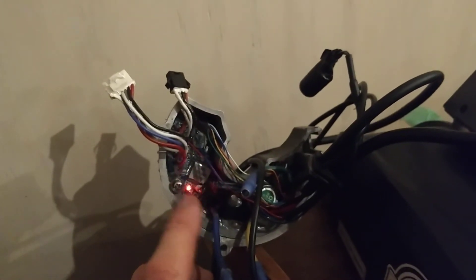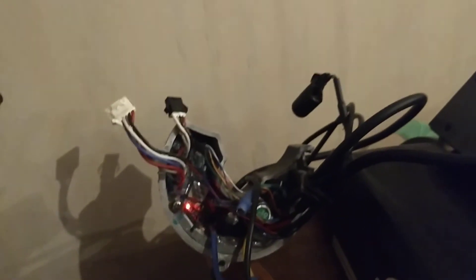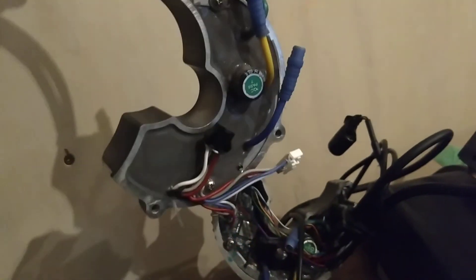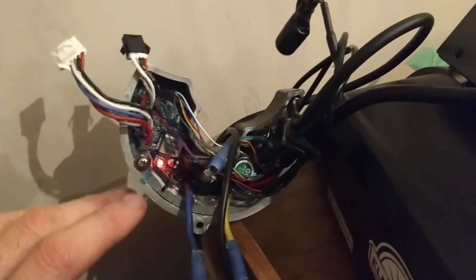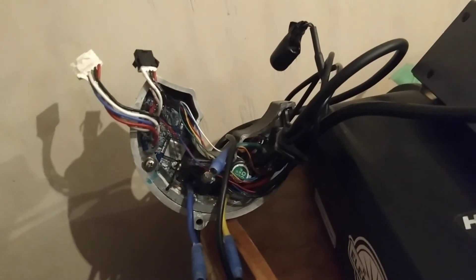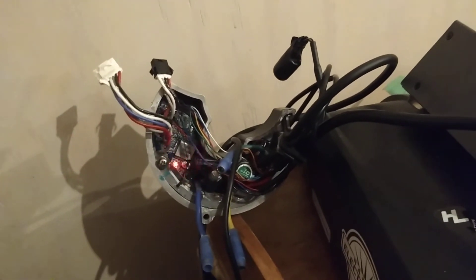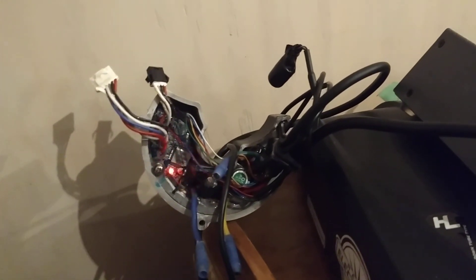So I'm guessing that's indicating an error code. It doesn't really matter — I've got a brand new controller for him already here, so we're probably not going to be fixing this because of the labour involved, but I'm interested to know what it's telling us. Does anybody out there know? Would you mind sharing your knowledge with myself and the great world of the internet?